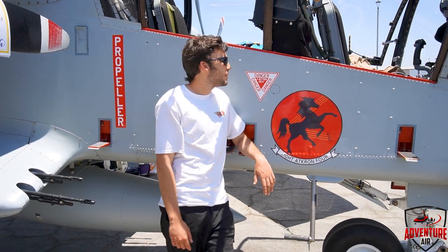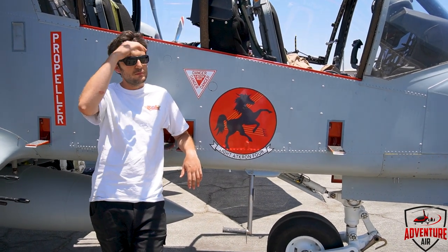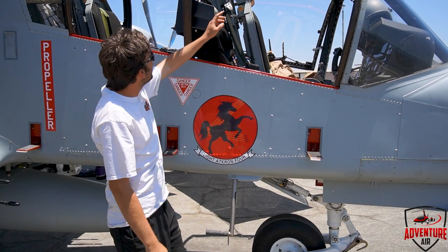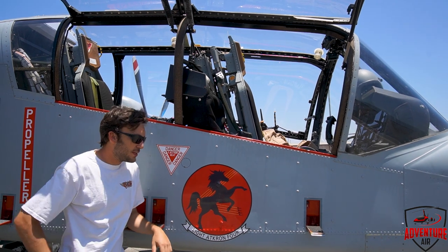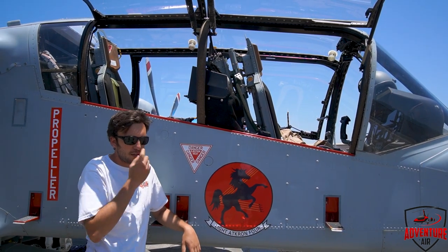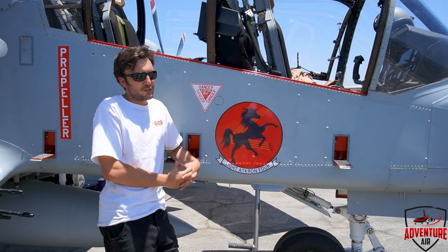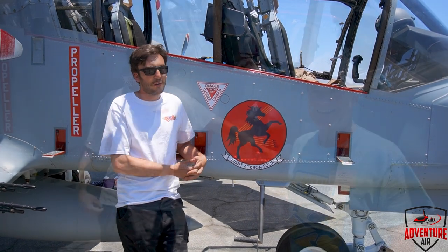Are the ejection seats live? No. In the days when I flew them, the canopy doesn't come off — you go through the canopy. There's a little breaker right there where the seat hits the canopy. Unfortunately, finding and certifying a live ejection seat for this is about equivalent to the cost of the airplane.